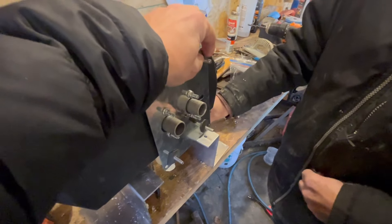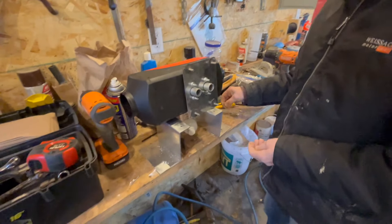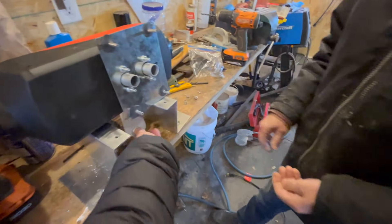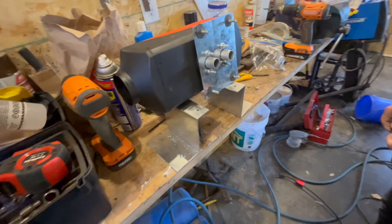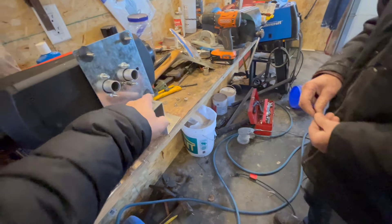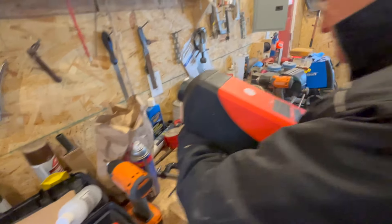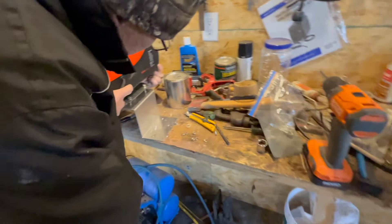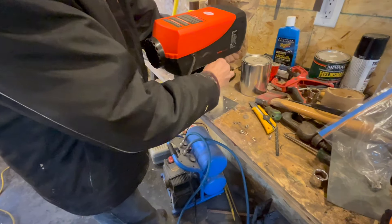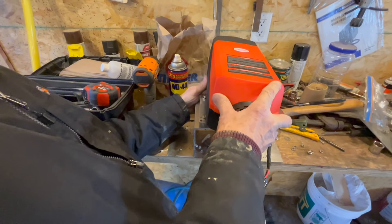Now he's putting some homemade rubber gaskets on there to keep it from vibrating too much. So all you got to do is tip it up and... I think that's it. Put that on, yeah. That fits down here, huh? That's all I need. I think that's it.